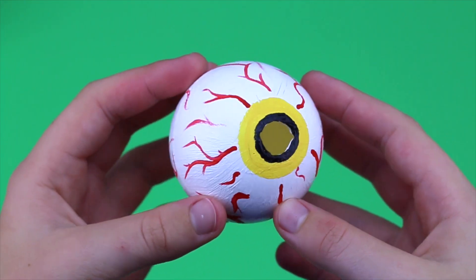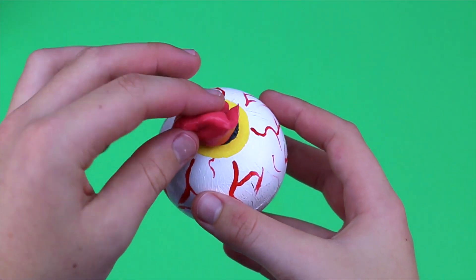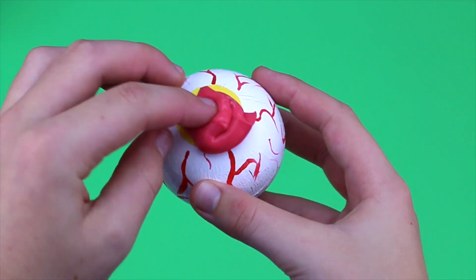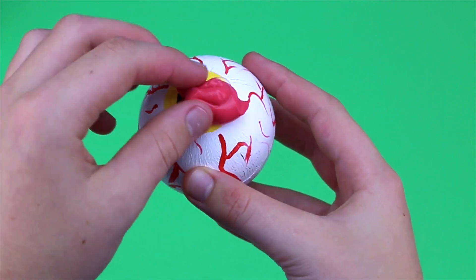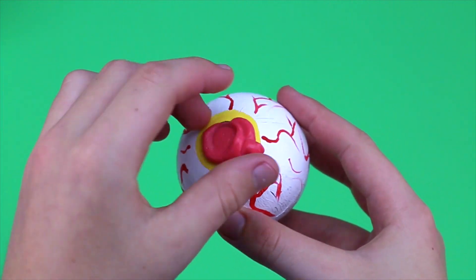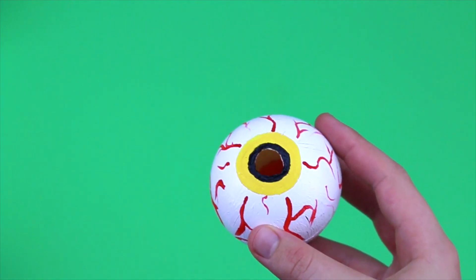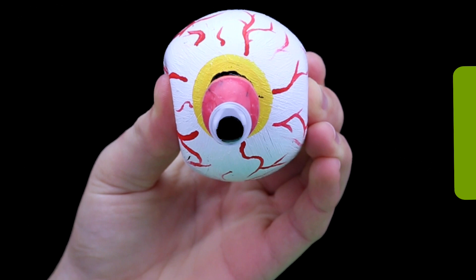Once your eyeball has fully dried and your slime is ready to go, you can take little bits of the slime and push it into the eye. I put all of my slime into the eyeball so that it was full to the brim, and there you have your own squishy eyeball — perfect for Halloween!